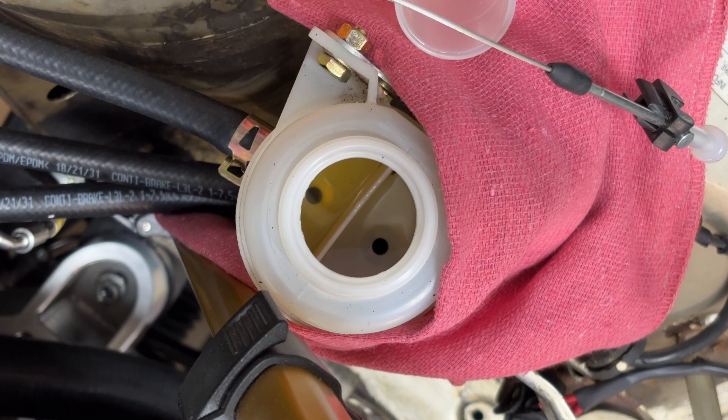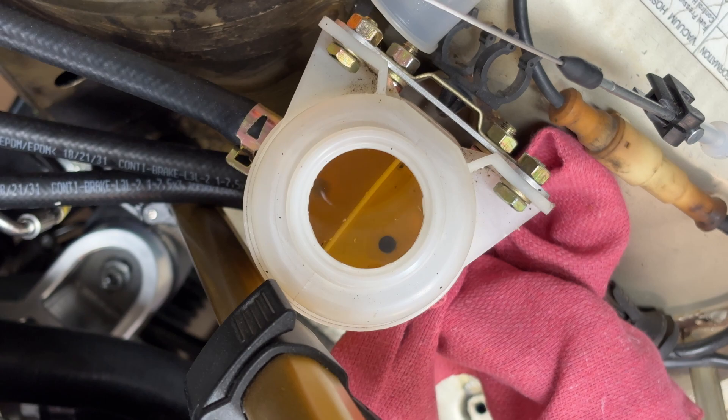A couple episodes back I replaced the brake lines up front, so this has to be bled. I'm using a reverse bleeder here and you can see the air bubbles coming up. I also installed the slave cylinder at this time, which ended up being faulty, or I bled it wrong or something — I don't know — but I had another one that worked fine.